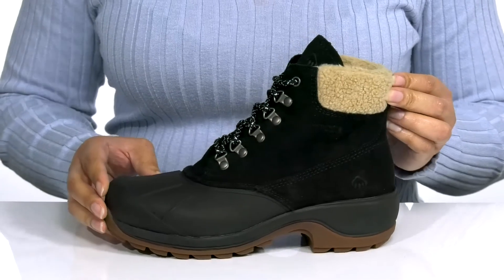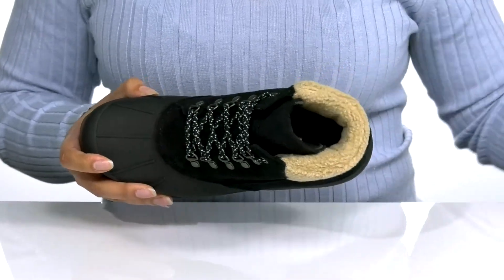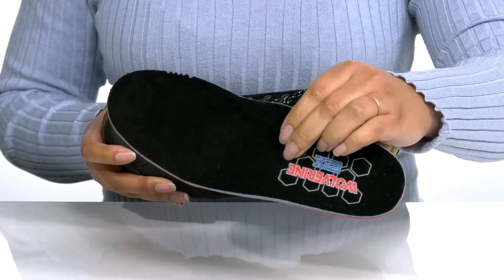These will look great with your favorite pair of denim and a nice sweater. Inside, there is a man-made lining with a removable footbed that is generously cushioned for comfort.